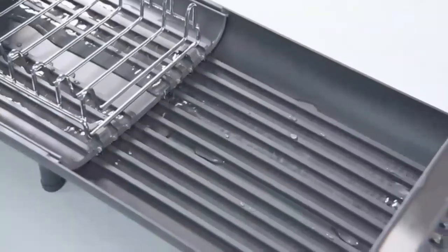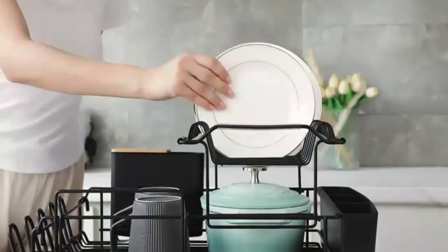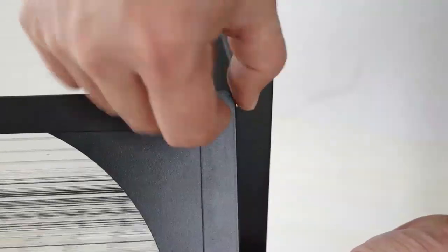Welcome back to our channel. If you love cooking and entertaining, you know that organization is key in the kitchen. Today we're diving into the world of kitchen dining racks, showcasing our top five picks that combine functionality and style.